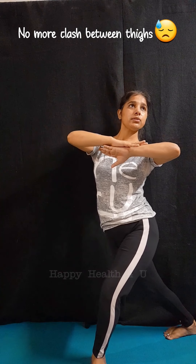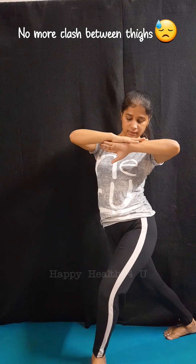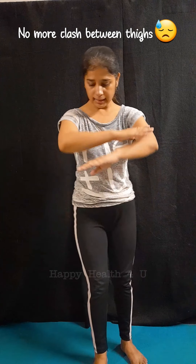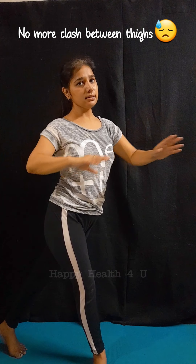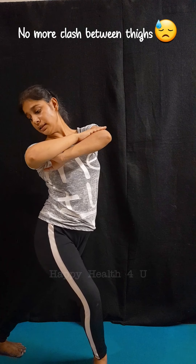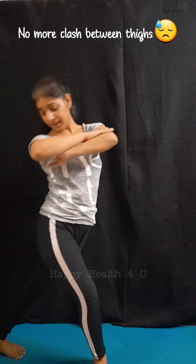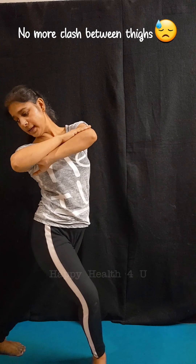We're going to try for at least 60 seconds for a single side like this. Now I'm showing you my other leg — I'm keeping the front leg facing towards you and the back leg facing diagonally. I'm going to bend my knee towards you, keeping the heel back on the mat, properly placed like this.